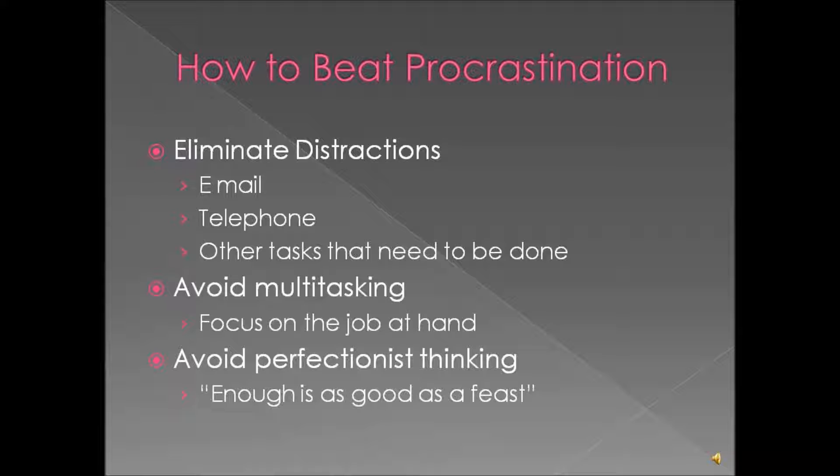You also don't want to be a perfectionist — this is not the time. Striving for perfection is only going to frustrate you and slow you down. The saying goes, 'Enough is as good as a feast,' and that is completely true. If you spend a whole lot of time and effort above and beyond what is actually necessary, you're not going to get the value back out of that.